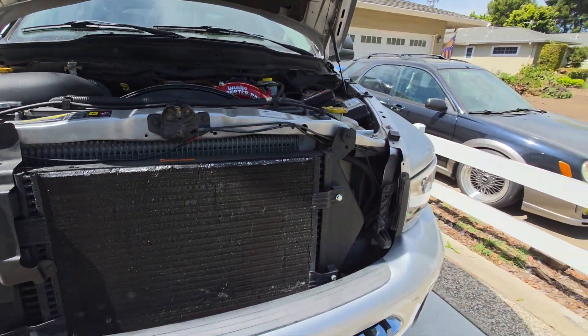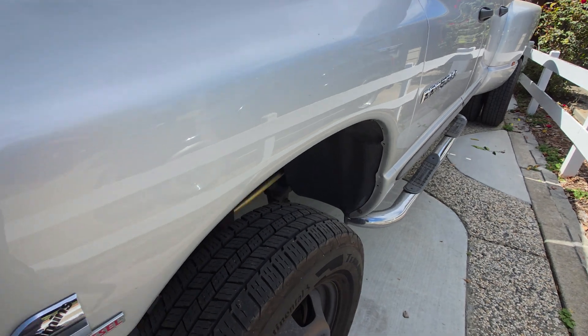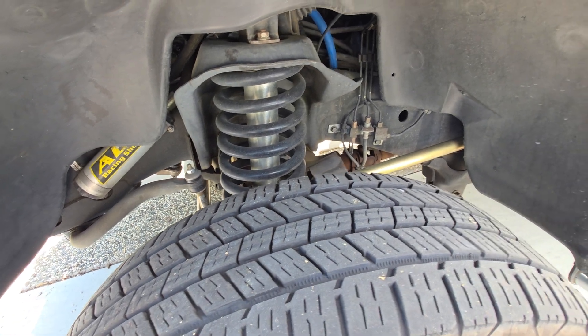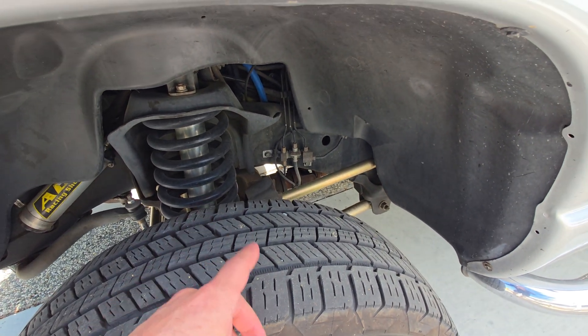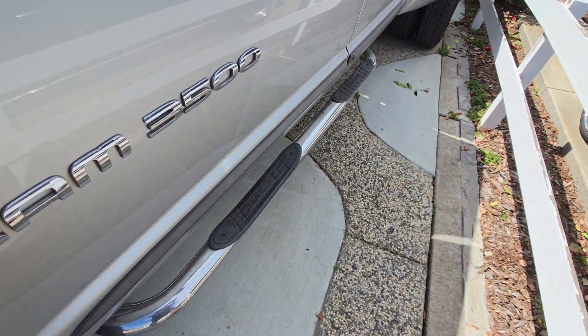That is it for the vehicle updates. And you guys have seen all the suspension stuff — ADS custom valved, Thurin springs, Thurin bump stop, Metal Cloak arms, stuff like that.